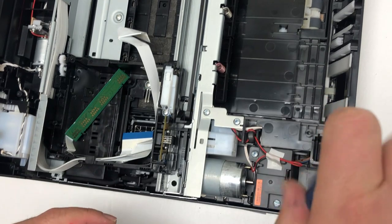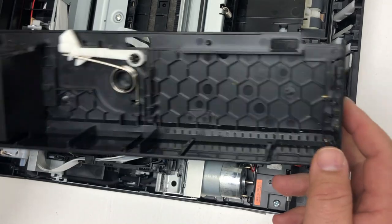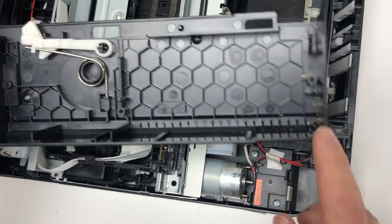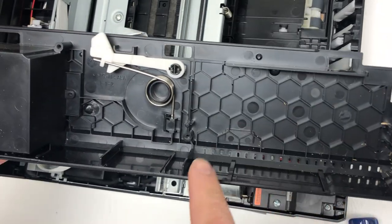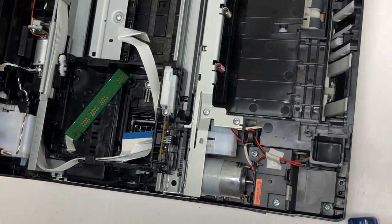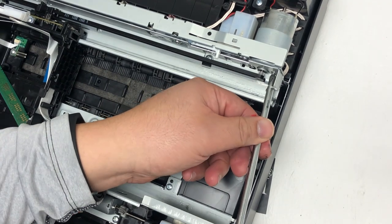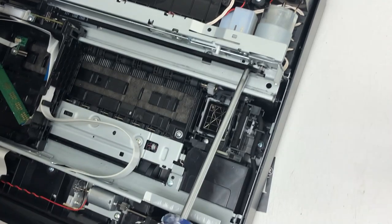Now we need to loosen the bottom plate. Let me take the old plate to show you. We removed the first screw. Now we need to remove the second screw — you can see it right under the motor.